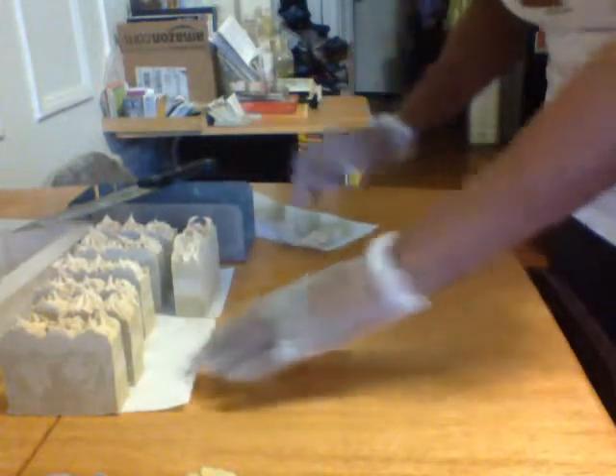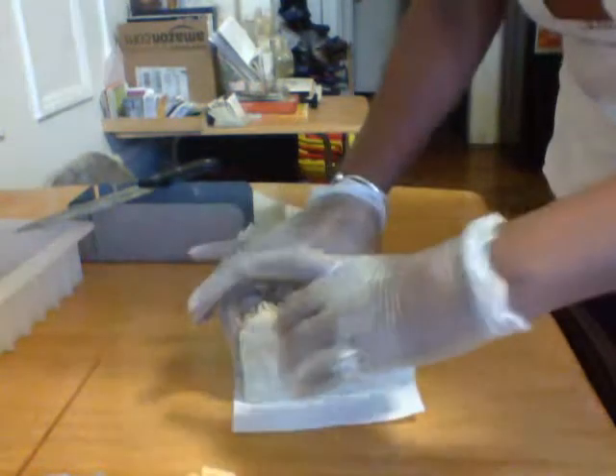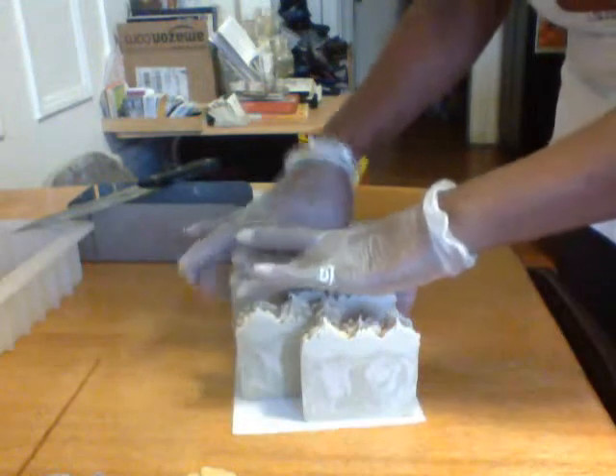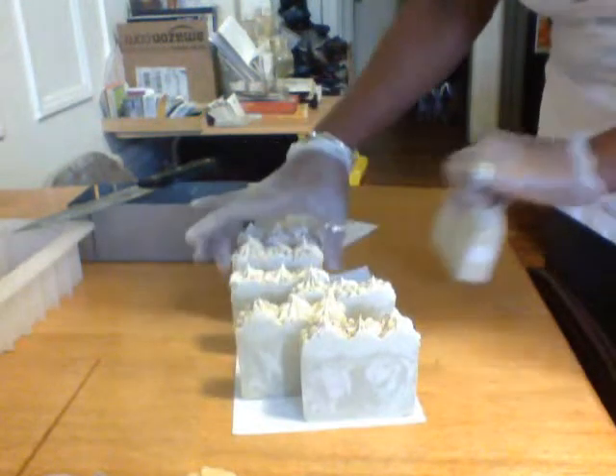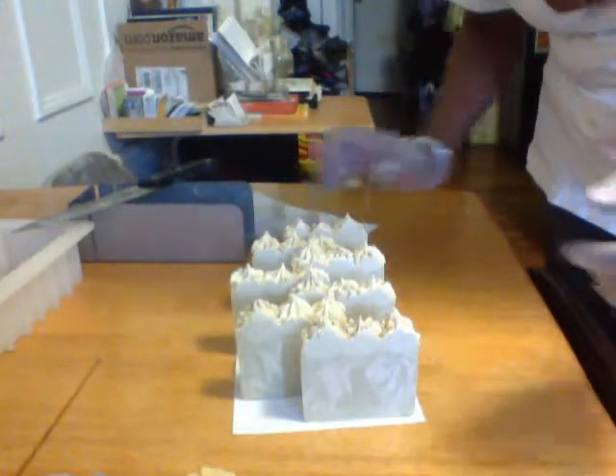So this is my — I decided to name it Coquito — ooh, Coquito soap, all sliced up! I hope you like it. I do — I'm actually really, really proud. This really came out nice. Okay, thanks for watching, see you next time!